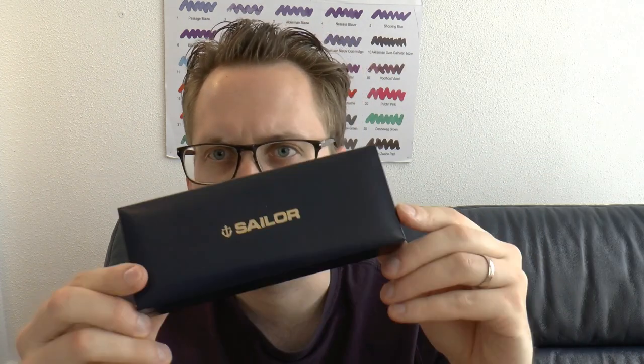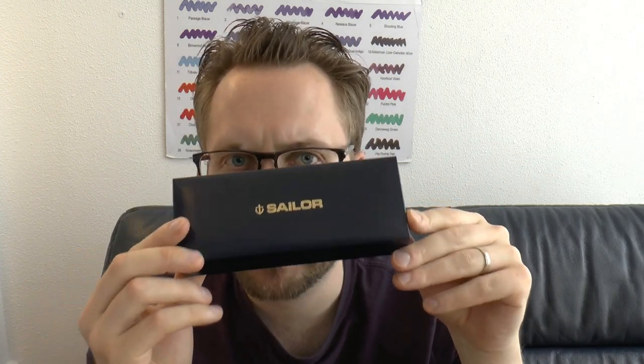Today we're going to be having a look at a Sailor — and not just any Sailor, but an interesting one. It's interesting because it's a piston filler.